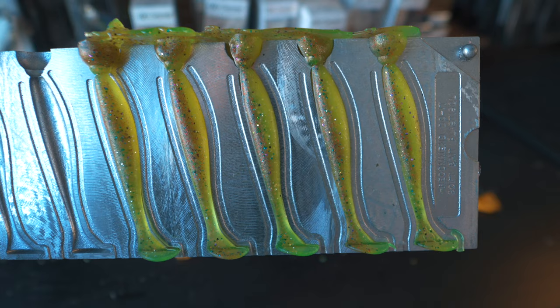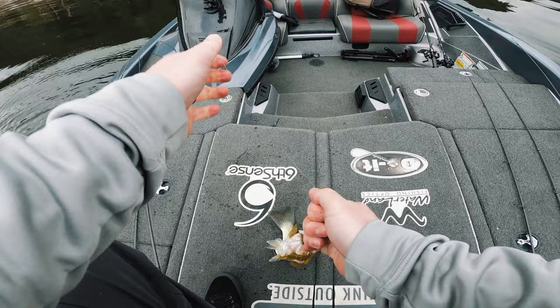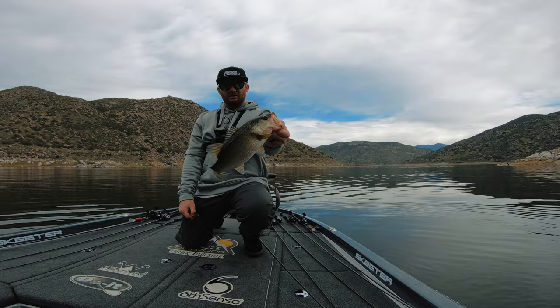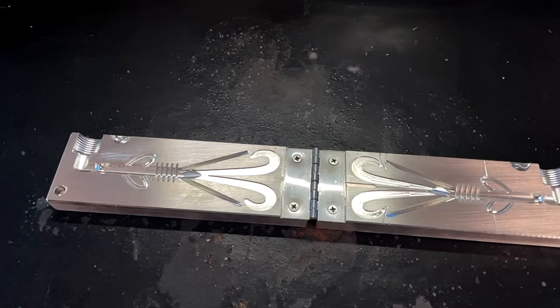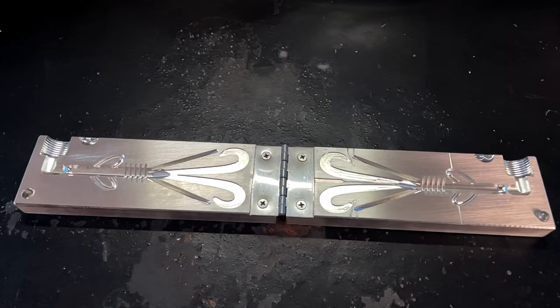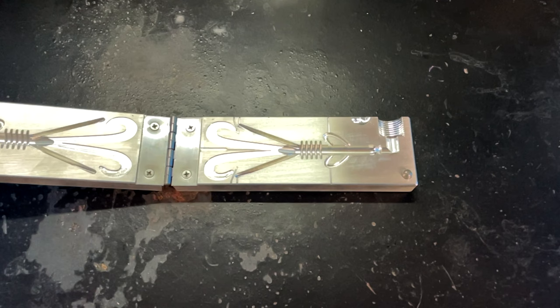This next mold goes back to my love of fishing the Carolina rig. I learned to fish the Carolina rig when I first got into tournament fishing and I've caught a ton of fish on it — you can fish it shallow, you can fish it deep. I learned on a baby brush hog, which is why the Boss Hog mold from Dual Molds has to be on my top five list. I've made these Boss Hogs for a long time and caught a bunch of fish. The Boss Hog mold is a CNC mold, so it's going to give you a nice crisp, clean looking bait.